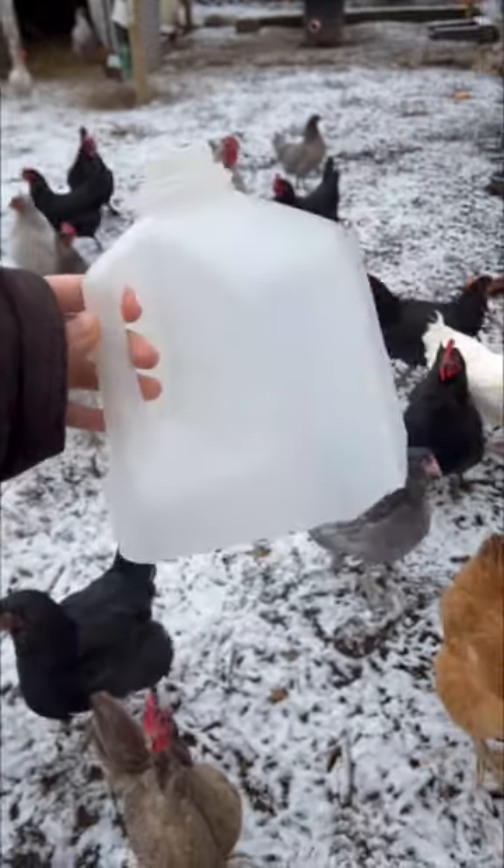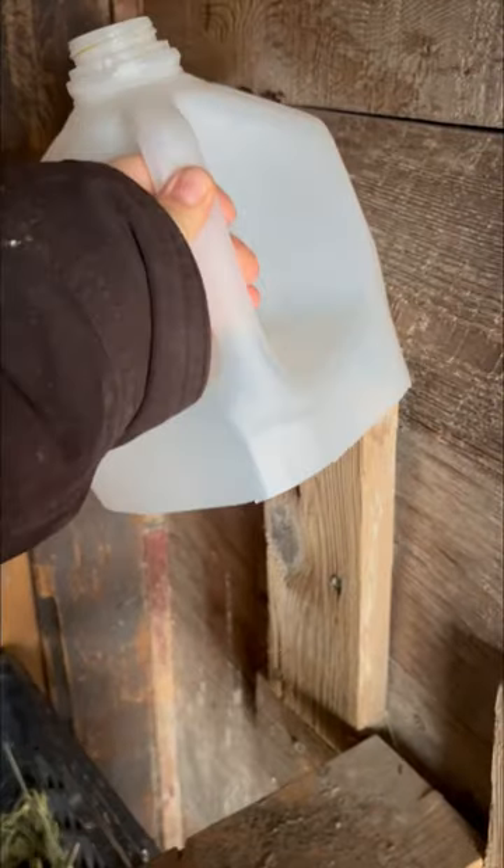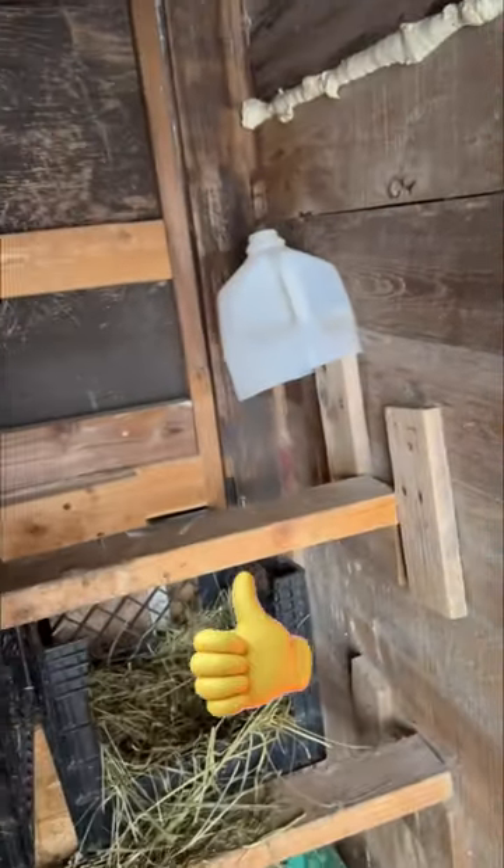I think you kind of get the idea. You can just keep it somewhere in your coop.